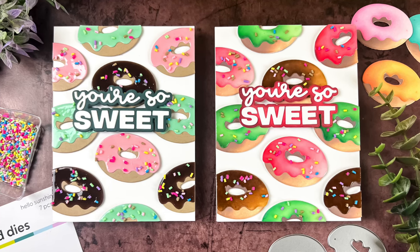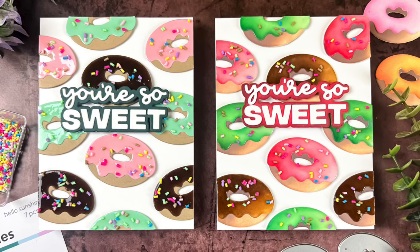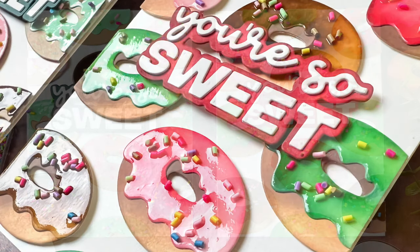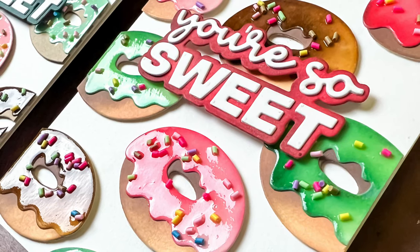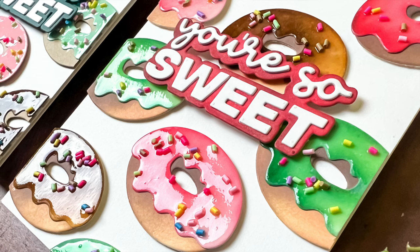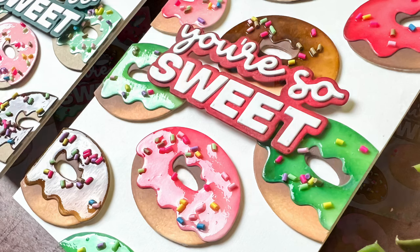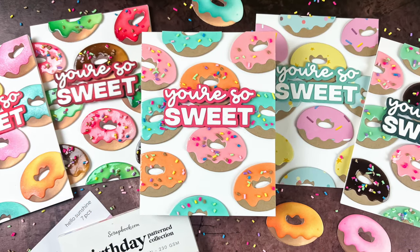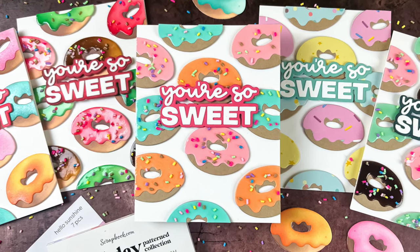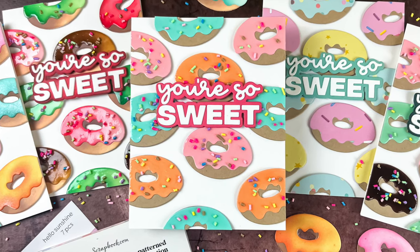Here are the two cards I did for my reel on Instagram — cardstock versus Distress Oxide inks. I just love the Distress Oxide inks, and the glaze sat lovely on top of them and gave this gorgeous shine. That's going to finish this video! I'd love to hear from you — let me know what you think. I'll have everything I used linked down below; they are affiliate links at no cost to you. I just get a small commission if you shop my links, and that really helps out my channel. Thank you for stopping by — I'll be back shortly with another video. Take care, friends!